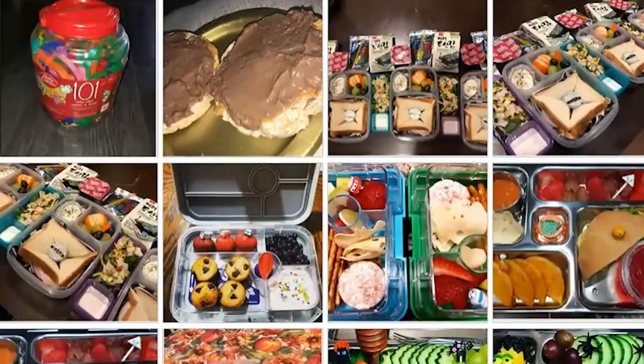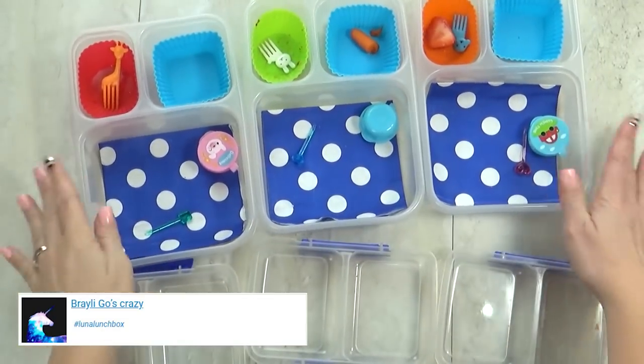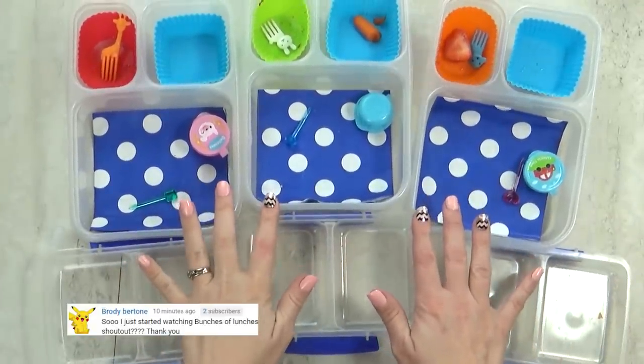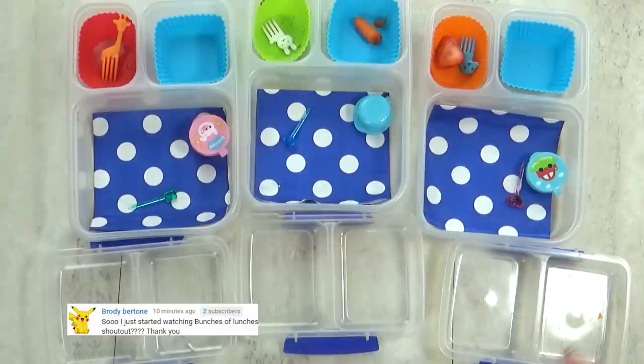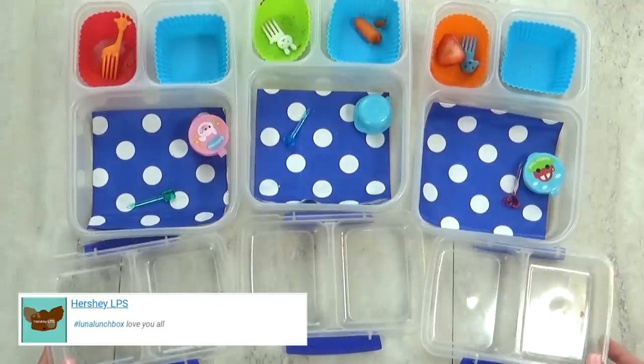After lunch, I'll show you what they ate. Lunch is over now and it looks like everything got eaten — I'm amazed! You must have really liked today's lunch. Except there was one thing that nobody really liked except for Jackson, and that was the orange soda.